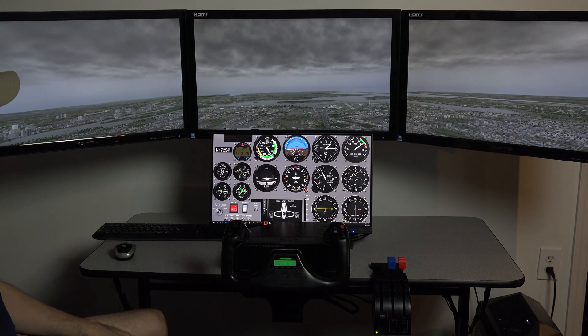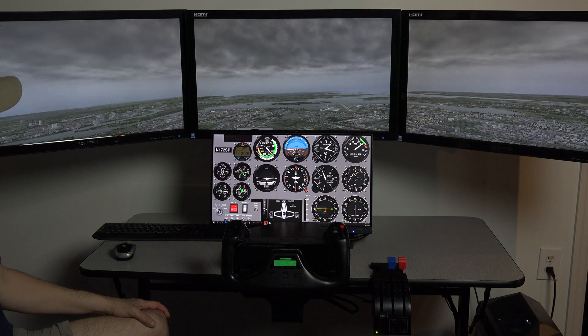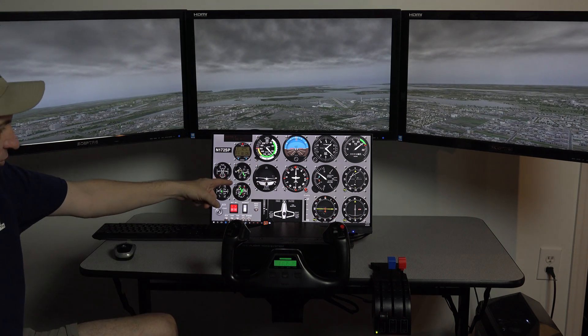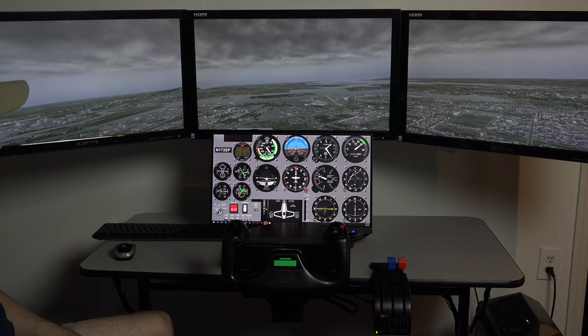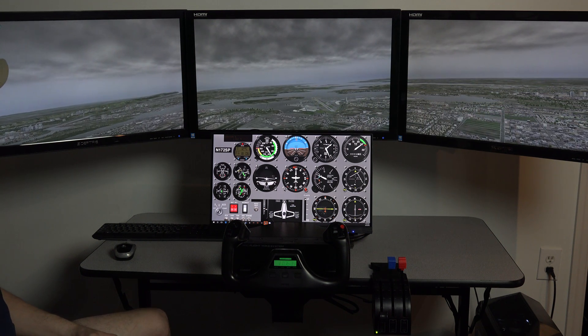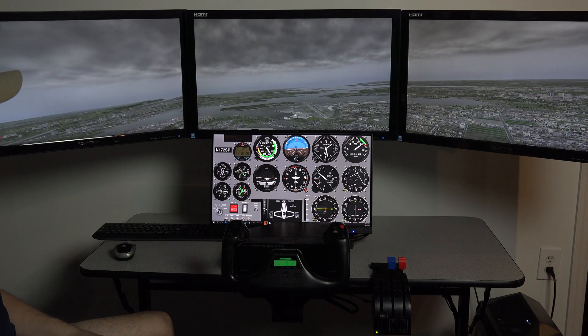There are many different panels that come with the system, and we'll talk about that in subsequent videos. But the one thing it doesn't come with is Air Manager — that's the software you see running here, so you would need to purchase Air Manager, which runs around $35 for a personal use version. And if you send us a copy of your receipt, we will preload it and load the plug-in, so everything's ready to go.